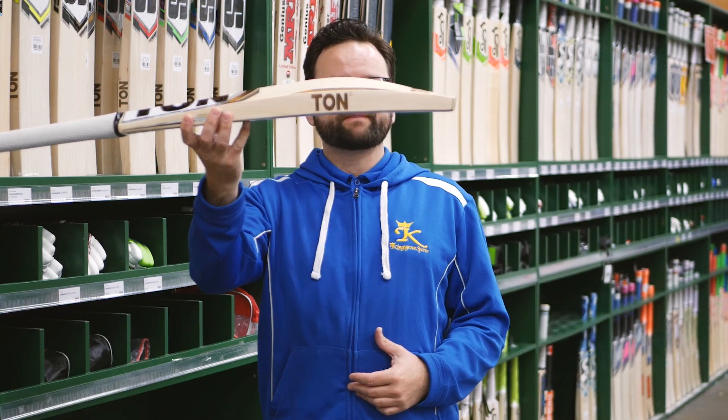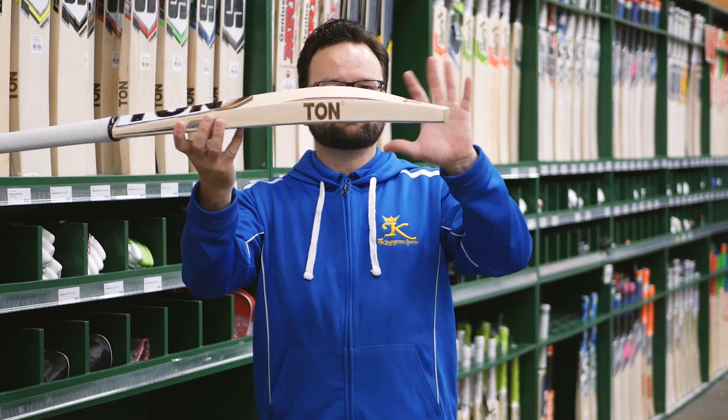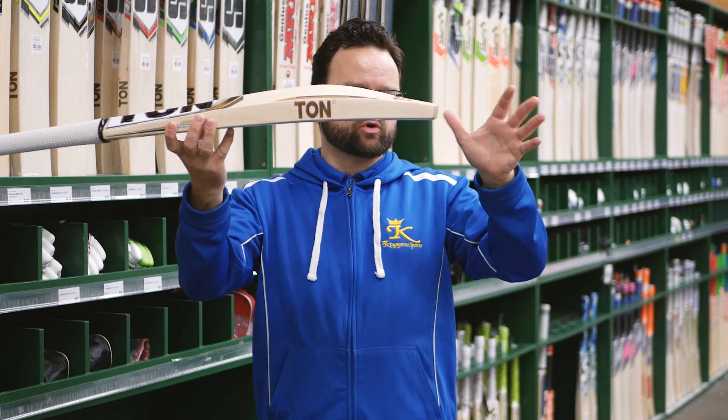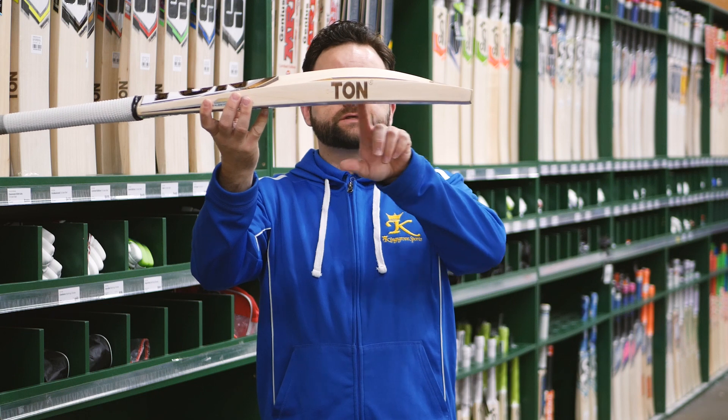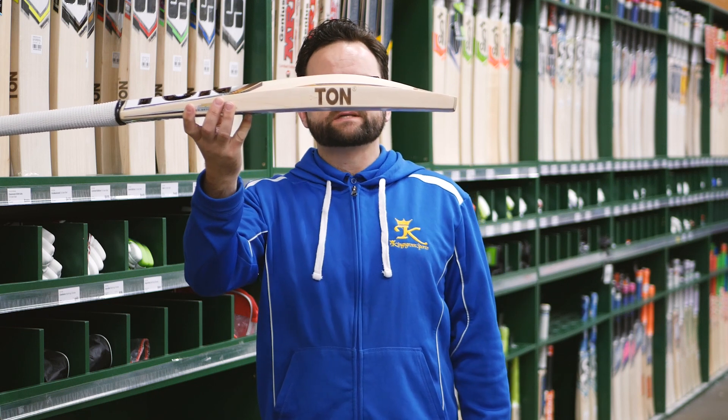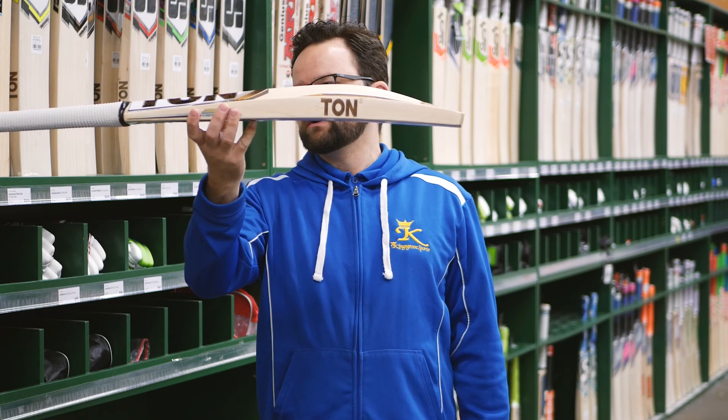You've got a nice shape in that — mid sweet spot basically, down to more of a duckbill toe in these ones. Again you see that nice edge, and you get that famous TUNN branding on the side, which looks really cool.